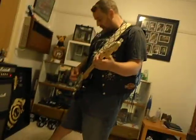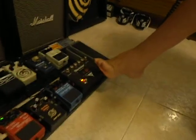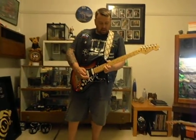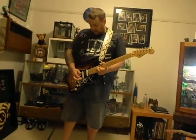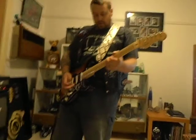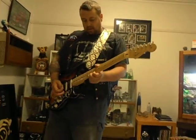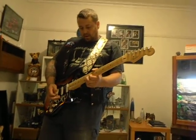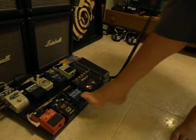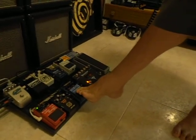The other side of this Black Star has another switch, which is basically the lead channel. And then I can add some delay in there for a bit more sustain. Sometimes I'll also use the rhythm channel with the harmonizer for a little bit of lead harmonies.